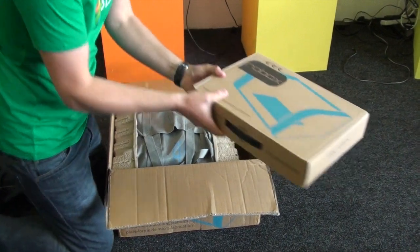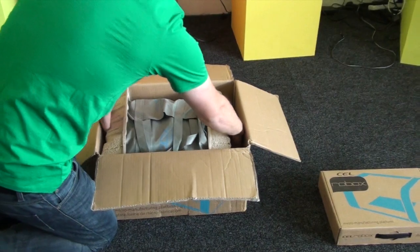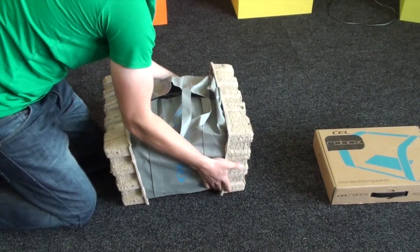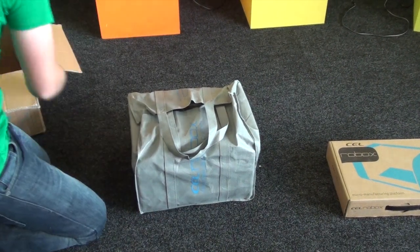We'll just put that to one side for a second. The printer's got two bits of packaging either side, and then it's in a nice handy carry bag so you can transport the printer around if you need to. Just remove those bits of packaging.